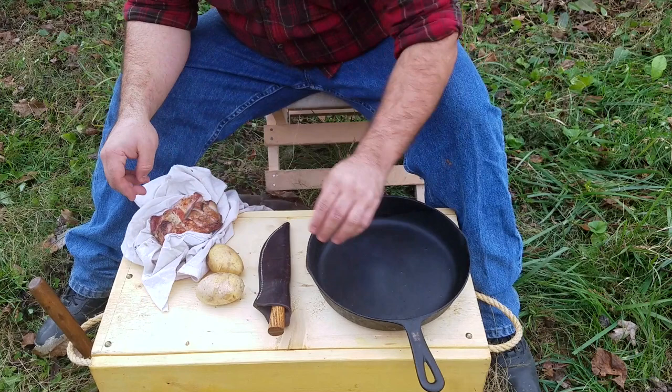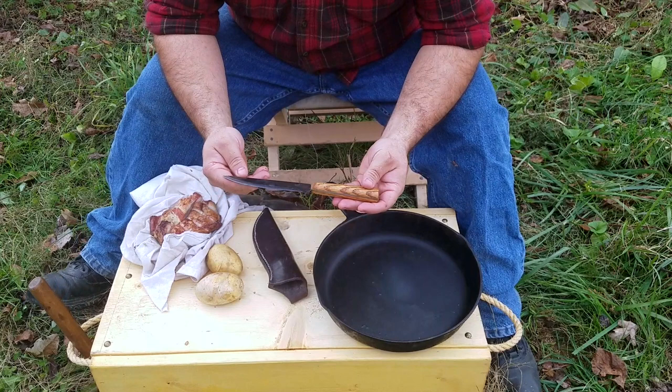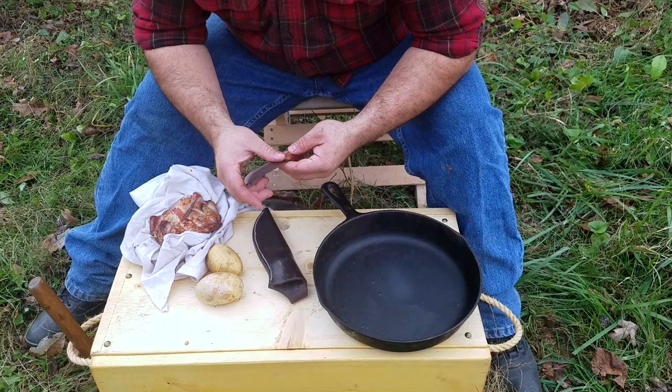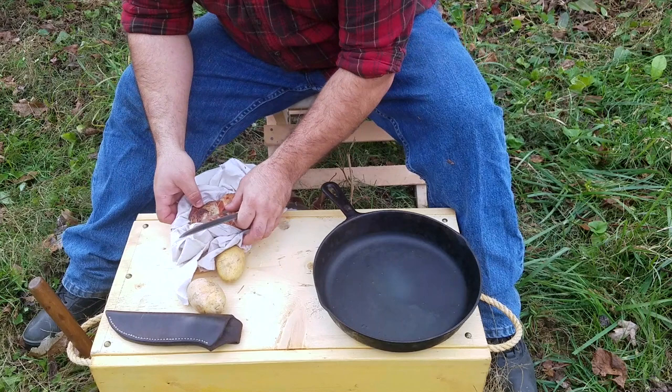I do have my cast iron skillet — this is my grandmother's cast iron skillet. I've got a good sharp general purpose knife. If anybody's interested, this is an English trade knife. This would be a very typical knife used by woods runners and long hunters of the era in the 18th century. It's essentially just a butcher knife used for food prep and things of that nature.